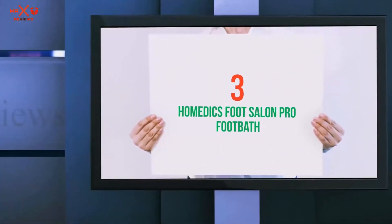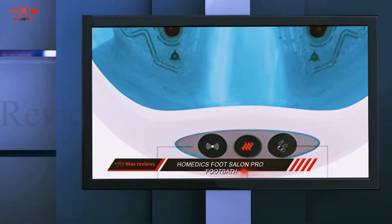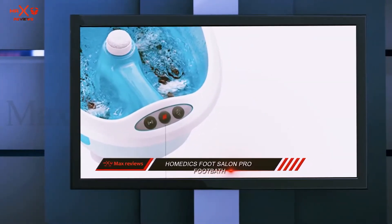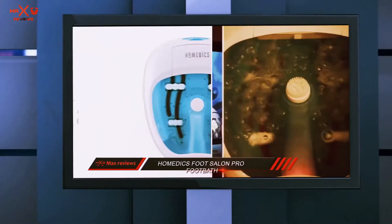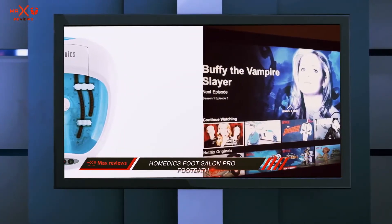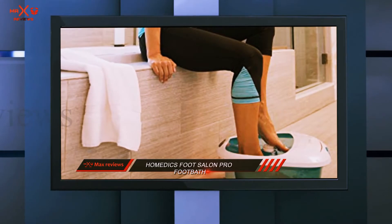Starting at number 3: the Homedics Foot Salon Pro Footbath. If you're looking for a good home foot spa at an even lower price, Grim Plus style likes the FB600 which only runs about half the cost of the Brookstone. It will definitely leave your feet feeling relaxed as long as you don't require a very hot foot bath. The maximum temperature for this model is 98 degrees, definitely warm and comfortable, but if you want the water hotter you'll have to heat it yourself and dump it into the tub.